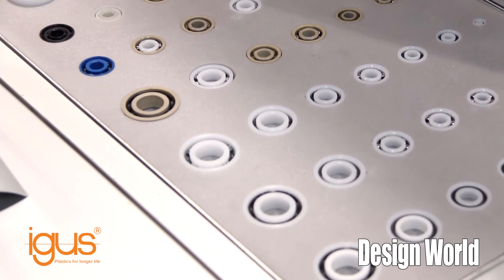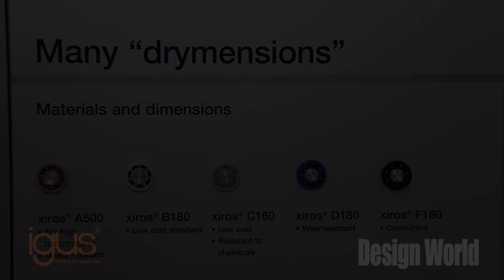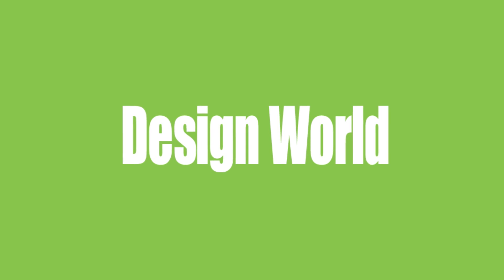If you have any further questions, please contact us via our website at www.aigus.com, and thank you very much for your attention.